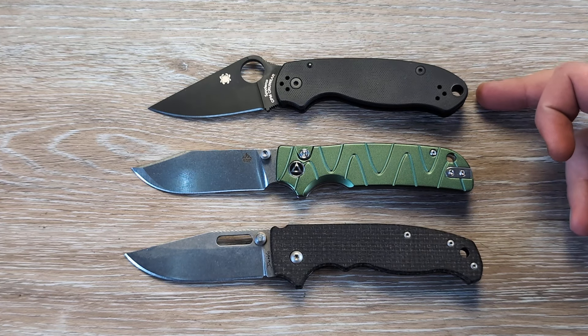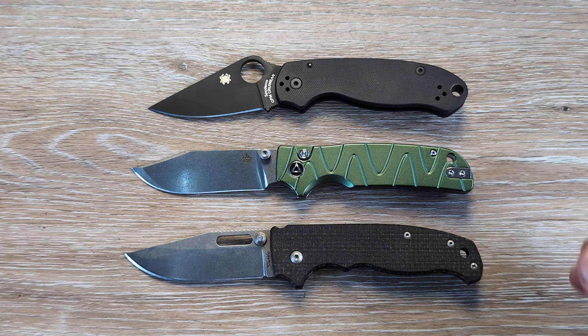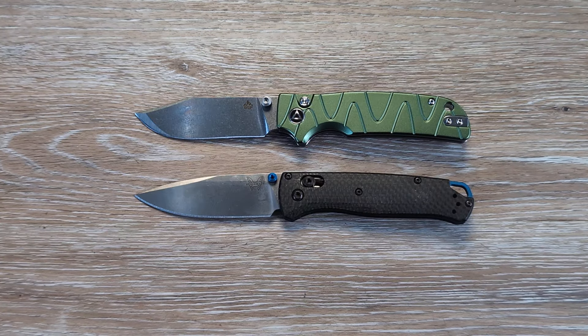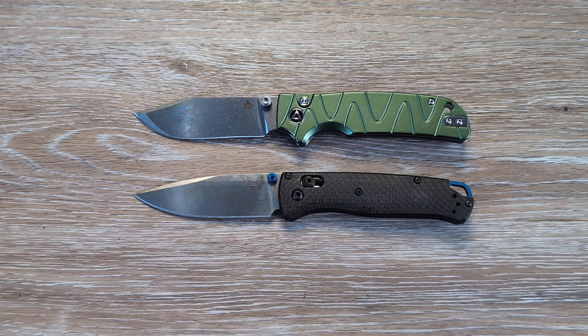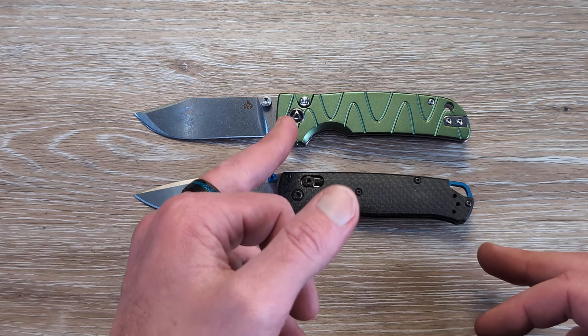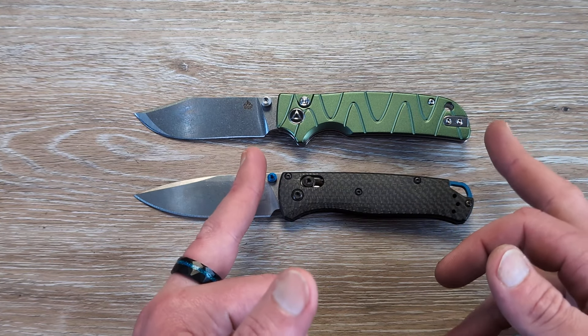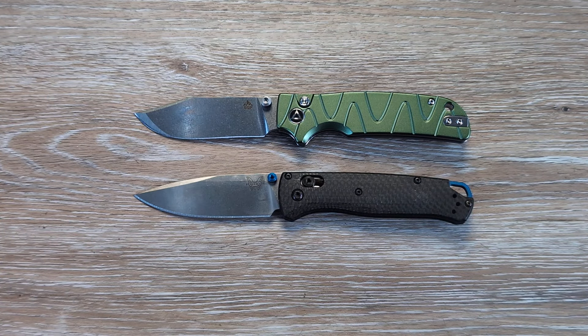Up top we have the Parrot 3 and the 80/20.5 on the bottom. The Parrot 3 is going to be just a little bit smaller in handle and blade, and the 80/20.5 is going to be very close — just a little bit larger than the Kali. And one more comparison: the Bug Out is going to be almost identical in length, but you actually have more grip in the Kali because of that full choil. You get quite a bit more grip and comfort, and it's a little bit thicker and more substantial than the Bug Out.